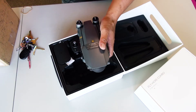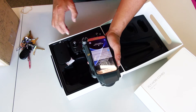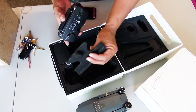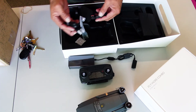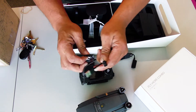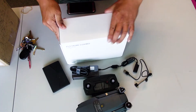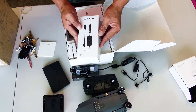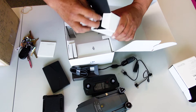Very nice. This is about the size of my Samsung S7 Edge here. Remote controller with a little paddy on the back. AC charger adapter. Gels. A right angle USB cable too. Another micro USB cable. Fly More Combo — got the charger. You can charge four batteries at a time by the looks of it. Car charger — you can charge your battery as you're driving.